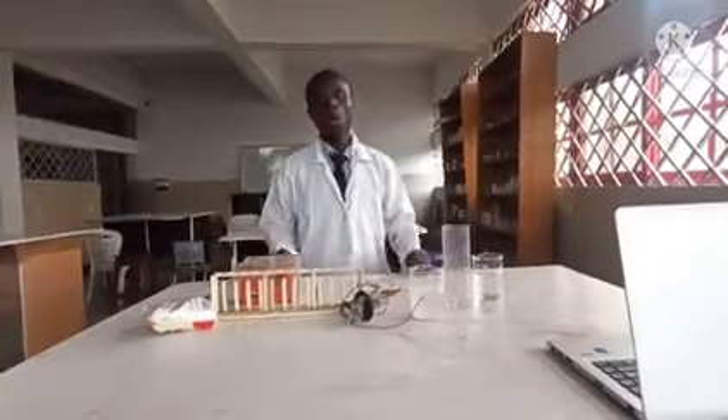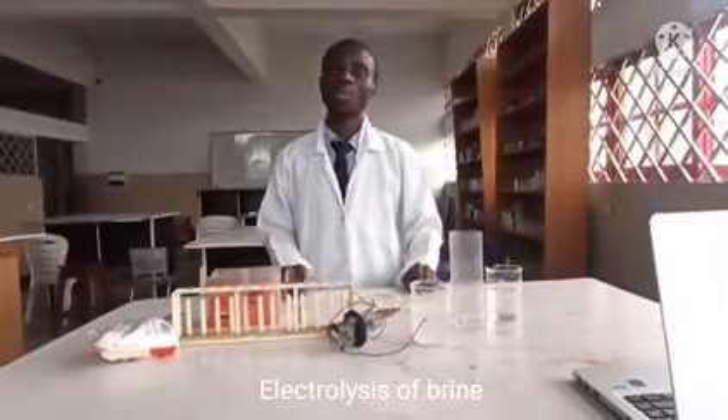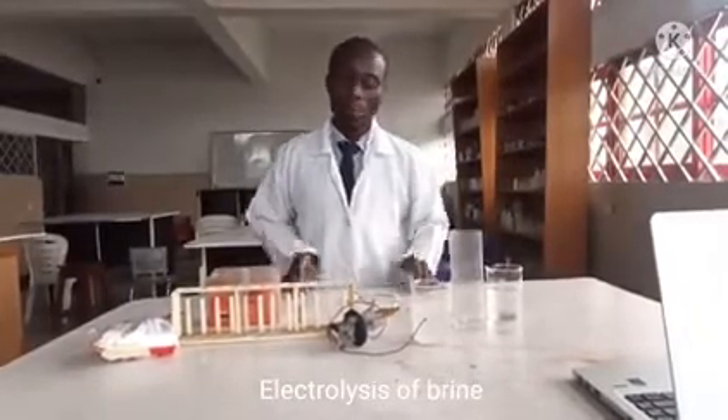Today's presentation will be on electrolysis of brine, where I'll be producing chlorine. I'll also be producing hydrogen and I'll also be testing both elements.